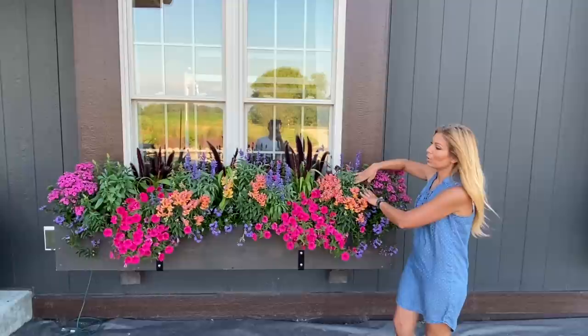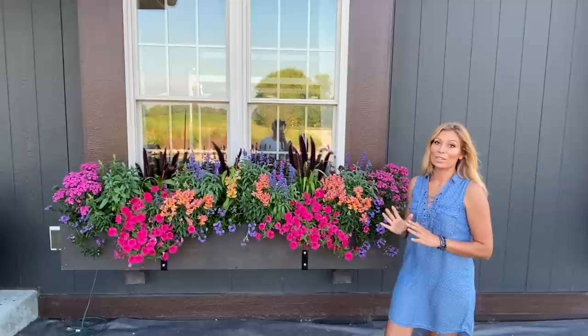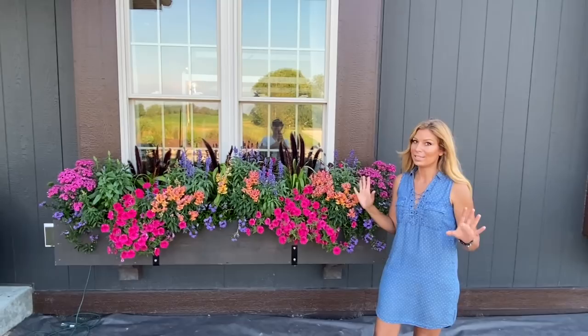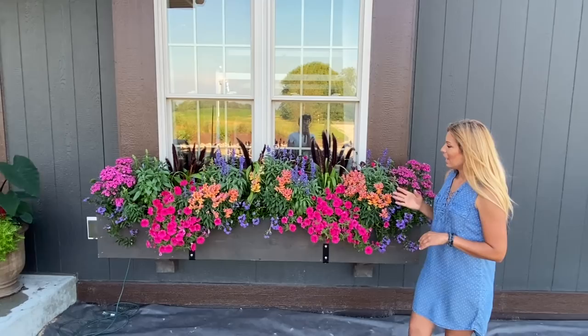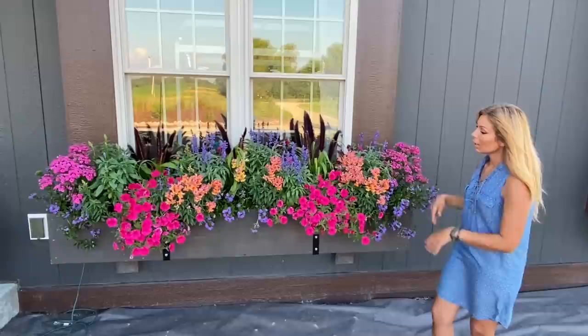Over here we've got some Victoria Blue Salvia. If you've been following me for a while, I love Victoria Blue Salvia — it's one of my favorites to intermix everywhere, even throughout all of our edible beds. It's a showstopper all season long, even through the fall. It's a butterfly, hummingbird, and bee attractor. Any salvia really is. So we've got a few of these to kind of add that touch of blue.